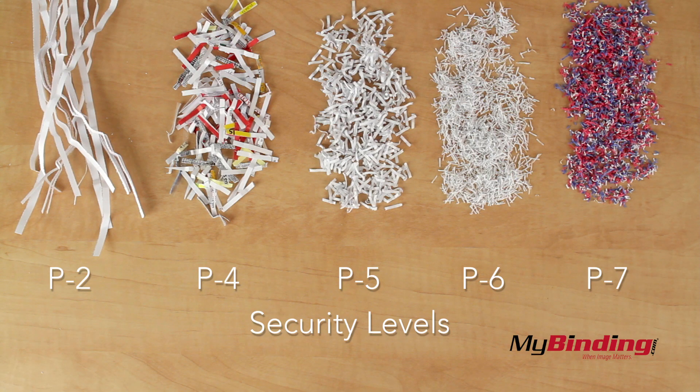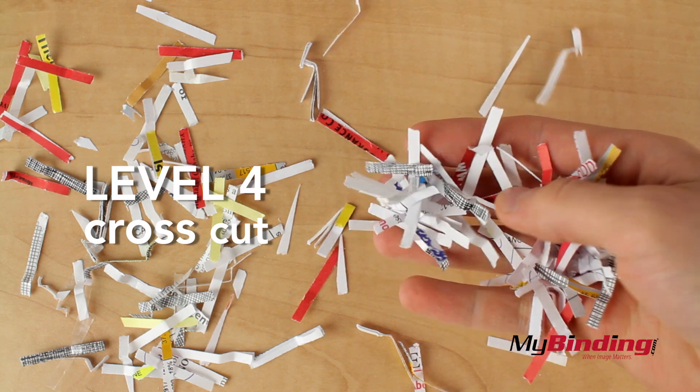It shreds to a medium level security, being a favorite midpoint for confidential shredding.